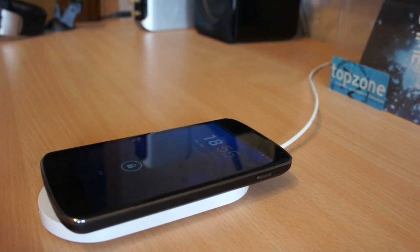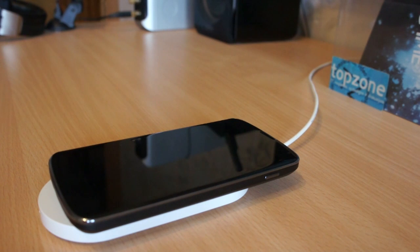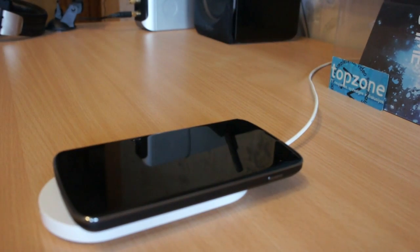I will increase video speed and we will see the magic starting to happen. The phone moves on its own.